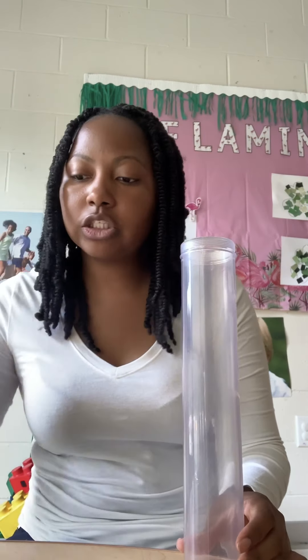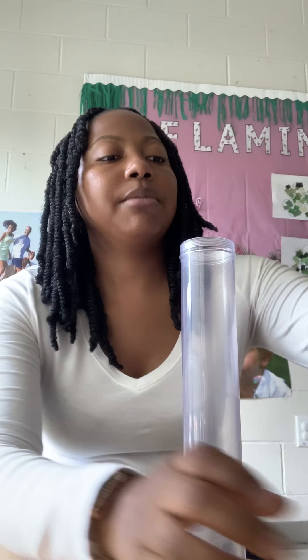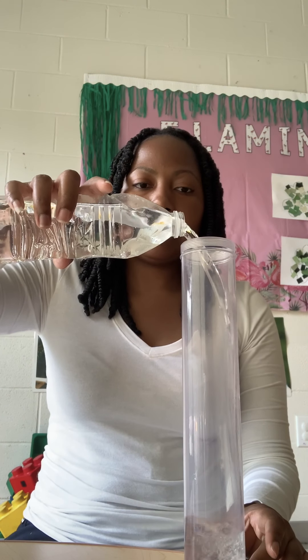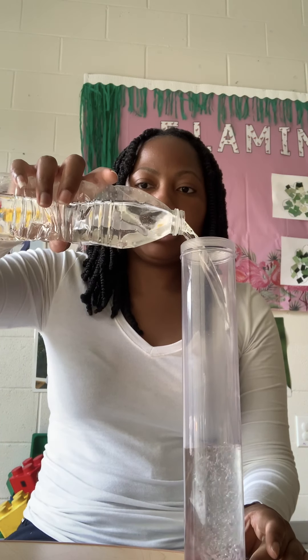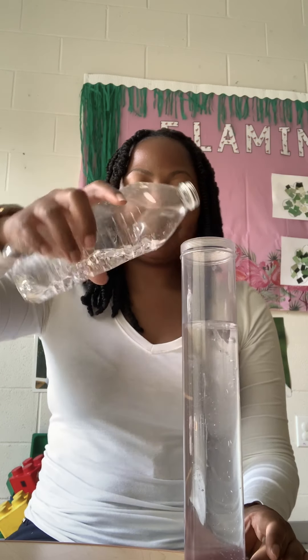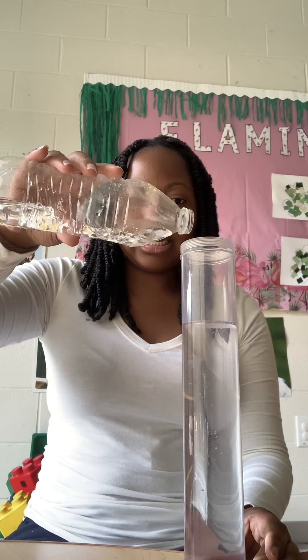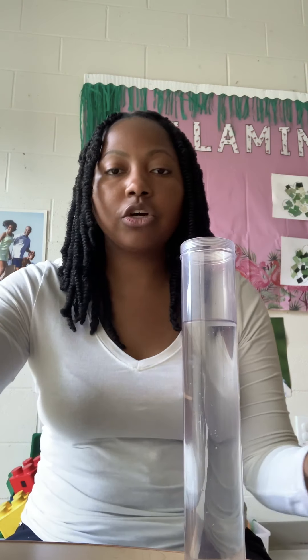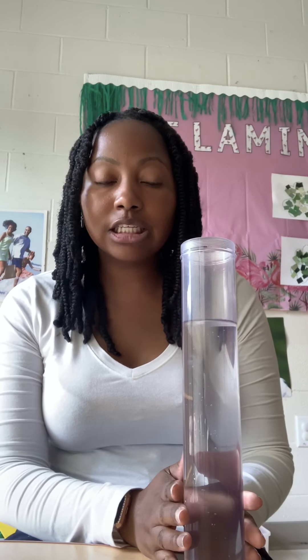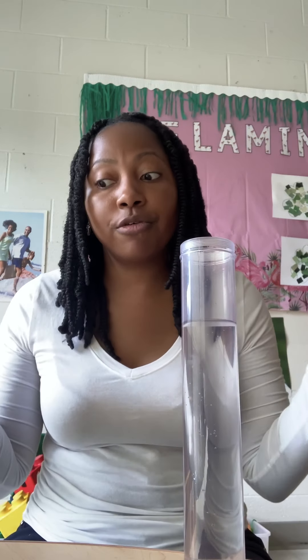So as we get started, I'm going to take my sensory tube and I'm going to fill it up — not all the way up. I think I stopped right about there, just so the seashells and any other items I decide to add to the sensory bottle can move around more freely.